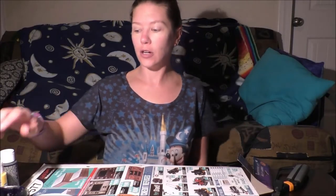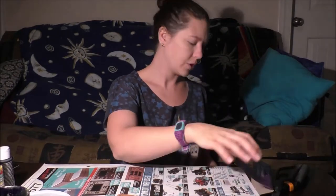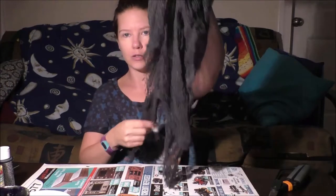Some things you will need for this project: paints in various colors, some Mod Podge, a cup of water, paint brushes, something to lay your paint out on, paper towel to dry off your paint brushes, and some creepy cloth from the dollar store.